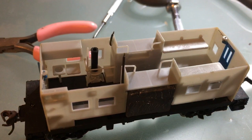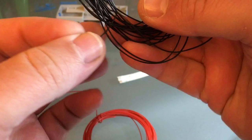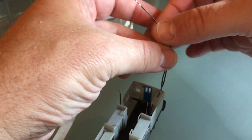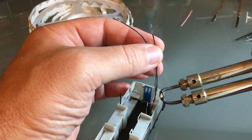It turns out the chimney was just lightly glued to the roof, so it was easy to get off. I picked up these wires from the dollar store and they turned out to be great. I'm going to prepare some wires for connecting my LED strips, then connect them to the track pickup. The polarity is very arbitrary here because it's going to switch directions.